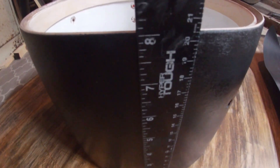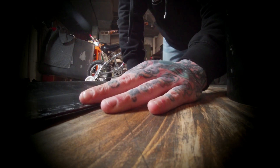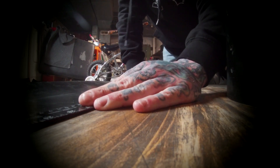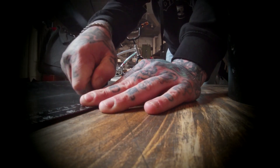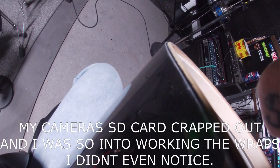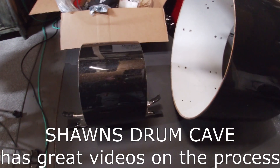After measuring the depth of the shell, I select the corresponding wrap that I need and trim it to size. Using a ruler as a guide and a fresh razor blade to cut it, I mark on the line that I made. And one last test fit before gluing it on. This is where the camera as well as myself both started to experience the fumes of the contact cement and forgot to press record.